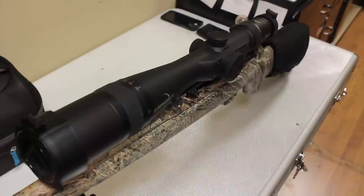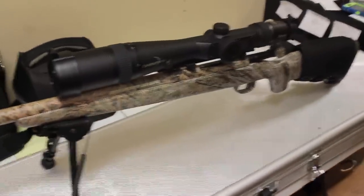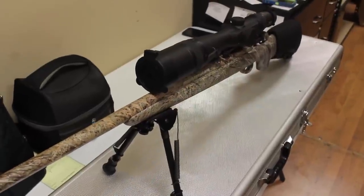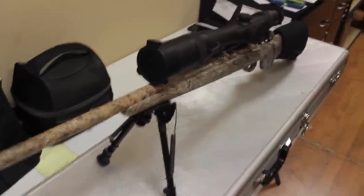That $1,300 is actually not bad for what it is, though it is kind of wasted on this .223. I think I'm going to move it to one of the .308s — that would make more sense for the range.